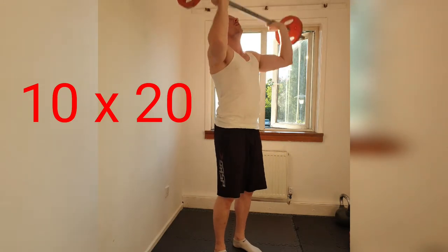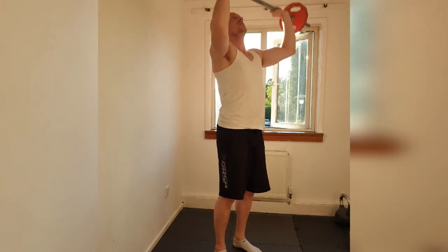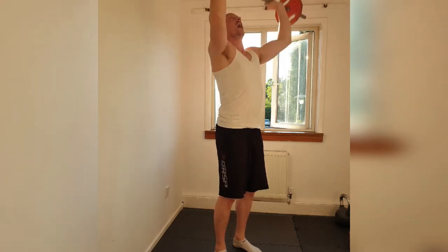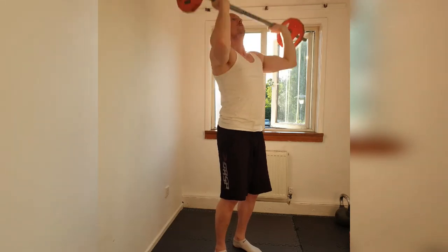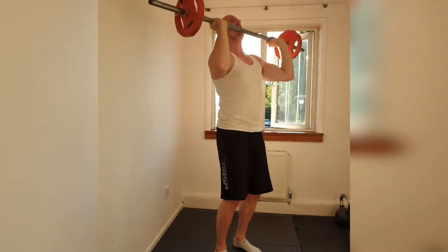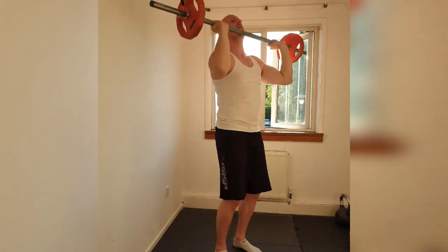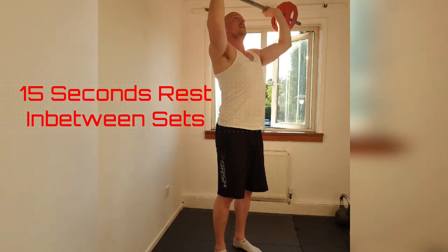Tight ribs. Let's go. 1, 2, 3, 4, 5, 6, 7, 8, 9, 10. Slightly slower on the way down. Slow it up. 12, 13, 14, 15, 16, 17, 18, 19. Squeeze and down.